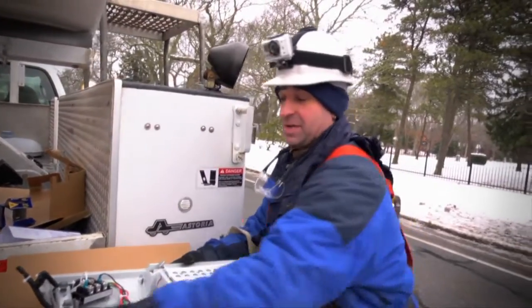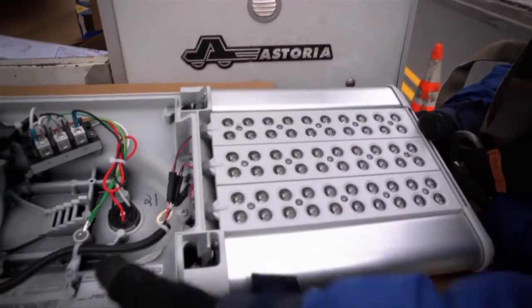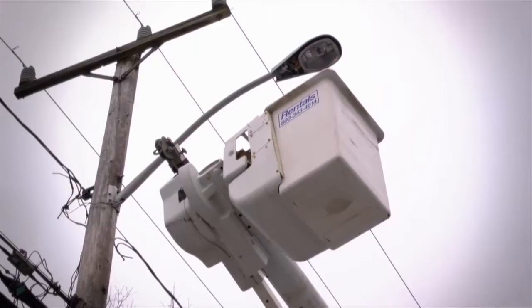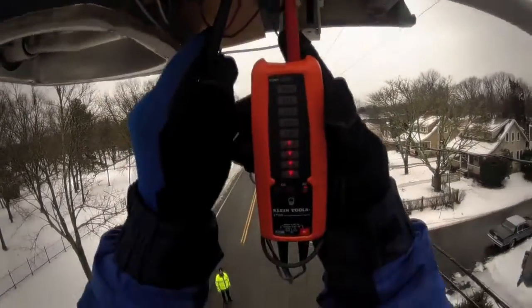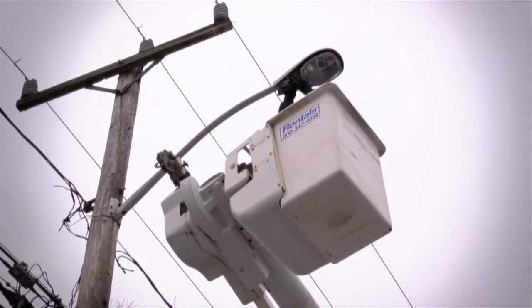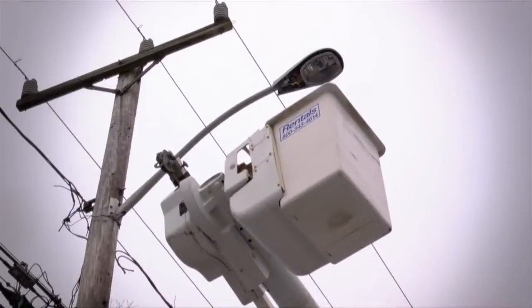The pole number inside goes with the pole number on the pole, so when it's all said and done you can't make any mistakes. Then up we go. The voltage of the light tells me what taps to use — pretty much all of Cape Cod so far has been 120 volts. Cut the line, cap it, and that's basically all there is to disconnecting it. Now it's unbolting it from the pole.